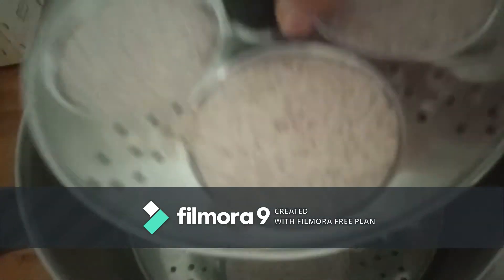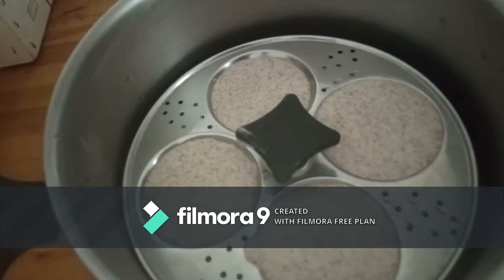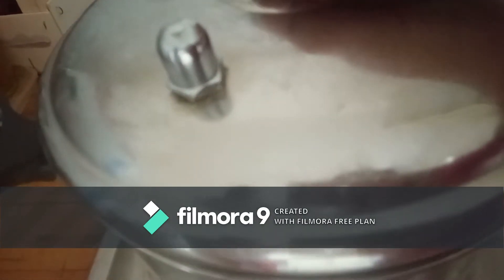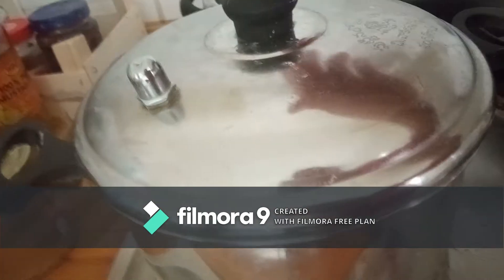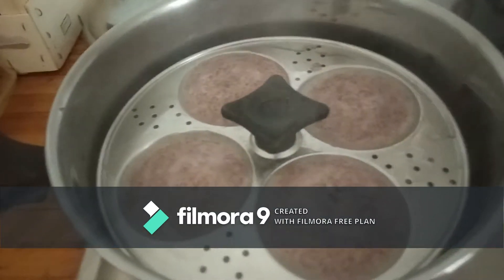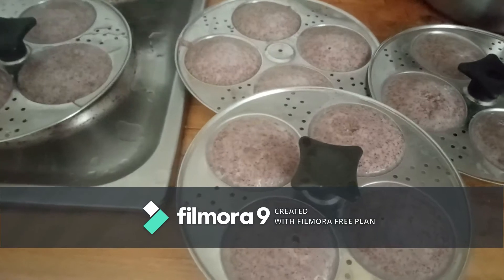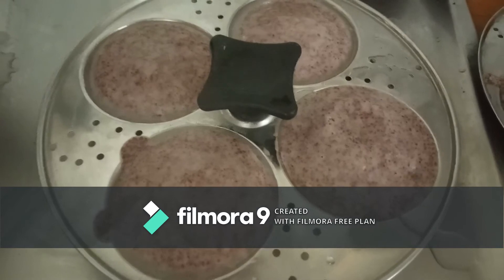Cook the idli in the idli steamer for 15 to 20 minutes. After 15 minutes, you have to check whether the idli is cooked or not. You can check by simply touching the idli — if it doesn't stick to your finger, then it is ready.